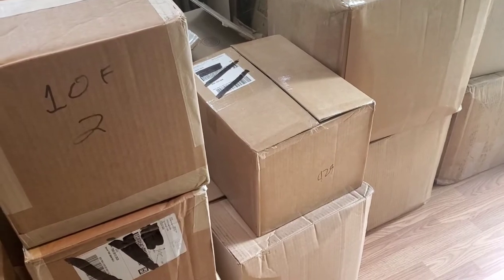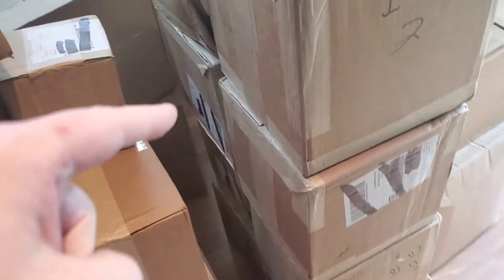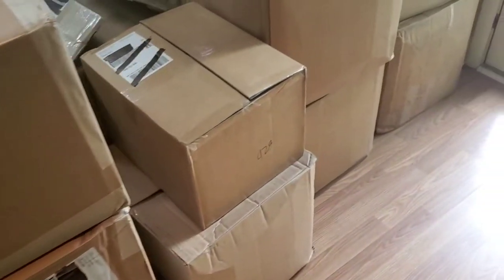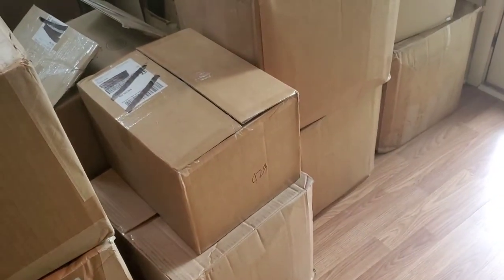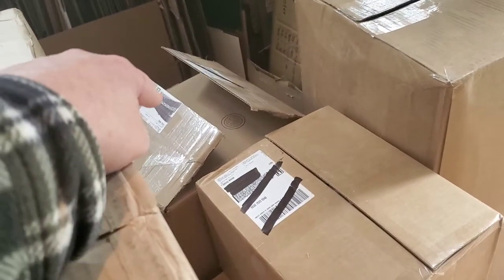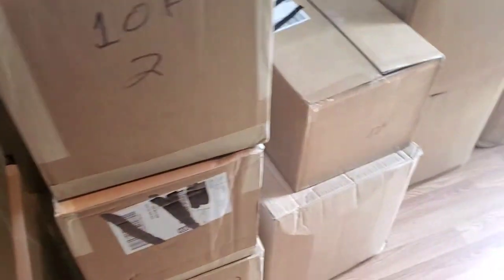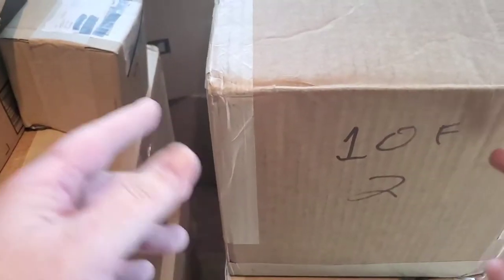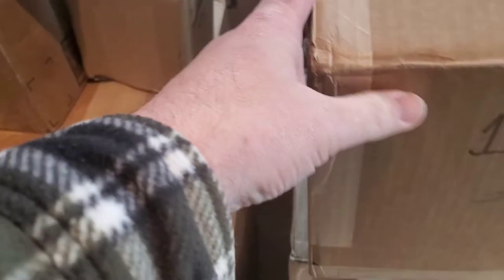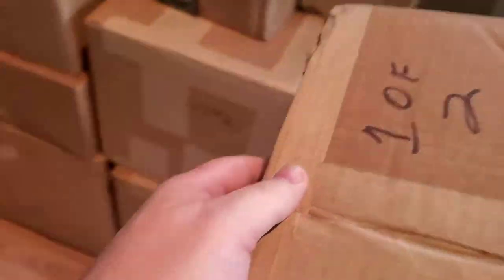I've gone through and opened them. There are 15 boxes — eight real small ones, at least four real big ones, another big tall one in the back, and a couple of medium-sized ones. We're going to start looking through and see what we got. This one says it's one of two, and I'm pretty sure I saw one down there that's two of two.